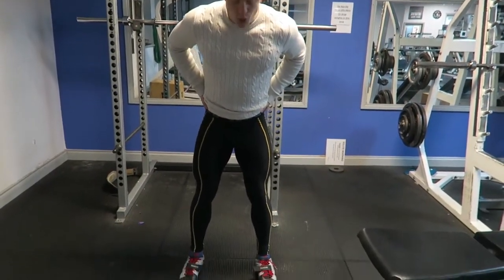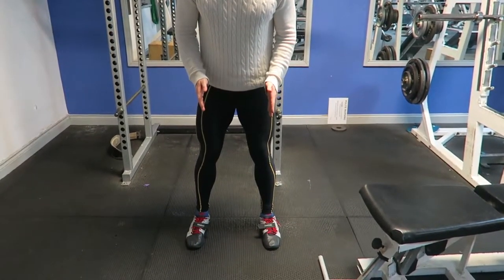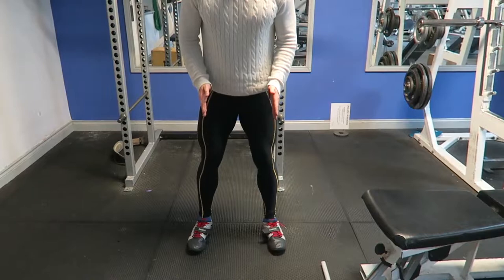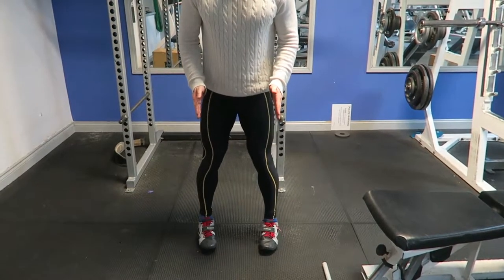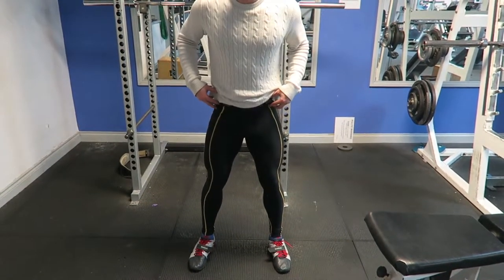First things first, we're going to put our feet shoulder width apart, if not slightly outside shoulder width apart. We're going to keep our feet slightly turned out — so not straight, not turned in, but slightly turned out. This is just going to help us with the knee flexibility and hip flexibility.